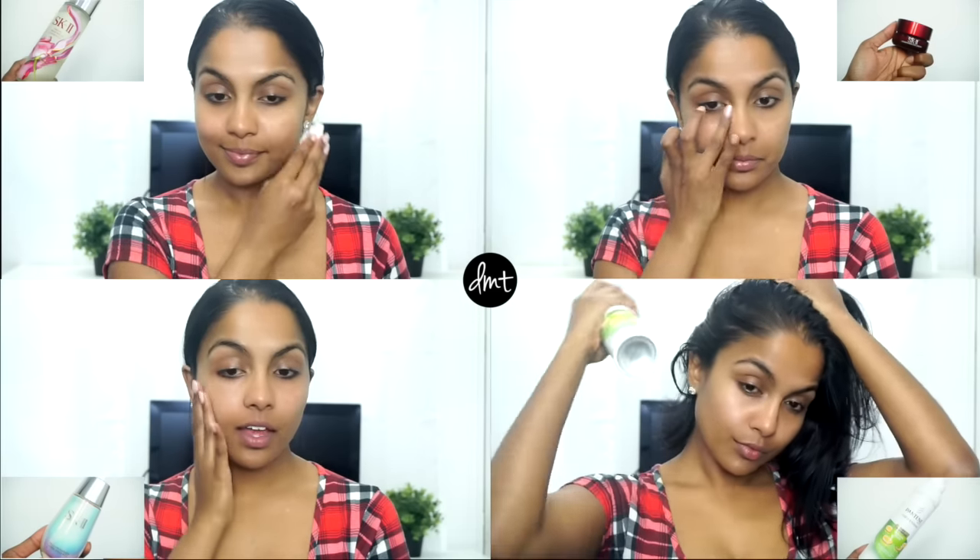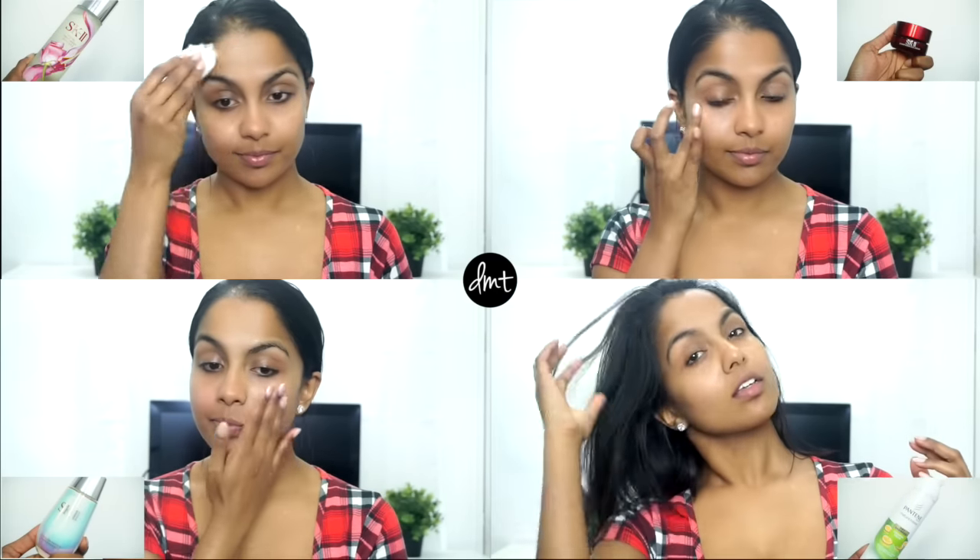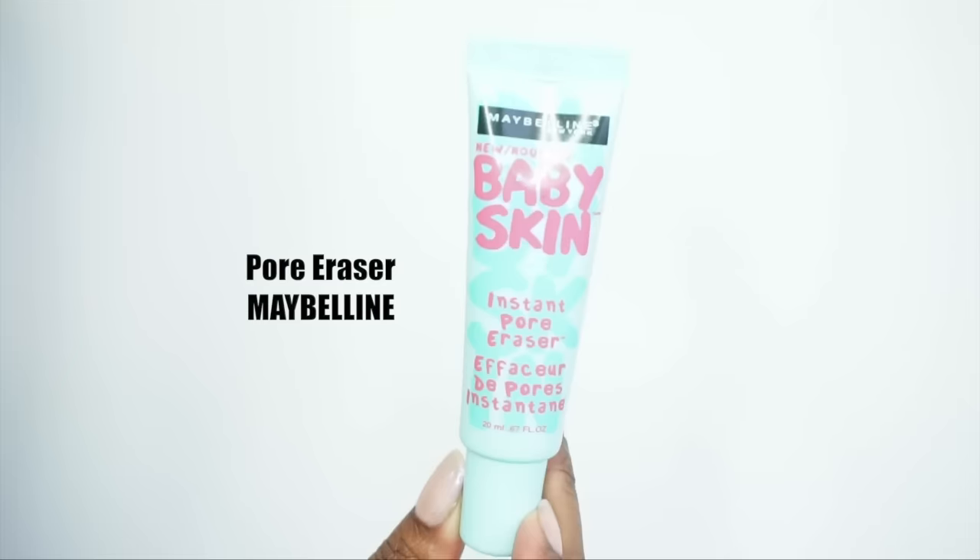I also used Cellumination Aura Essence to give my skin some hydrating glow, and finished off with Pantene's dry shampoo. Now for makeup — to start off I'm using Maybelline's Pore Eraser as my primer.